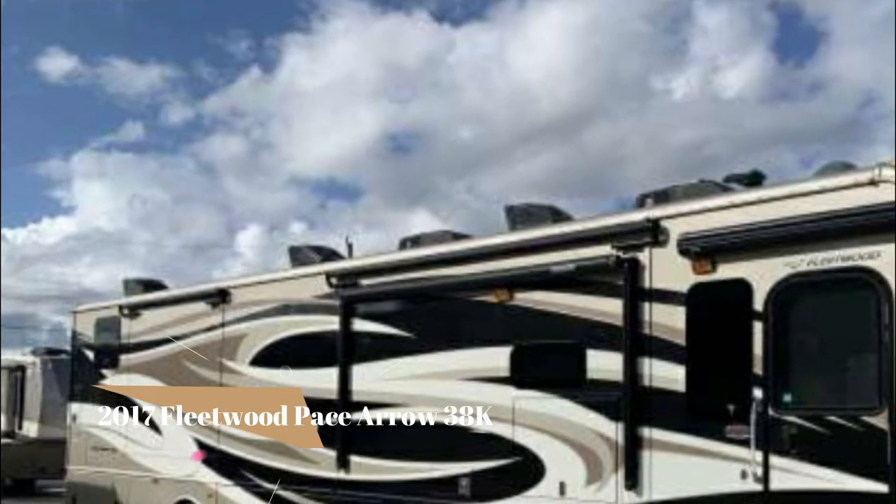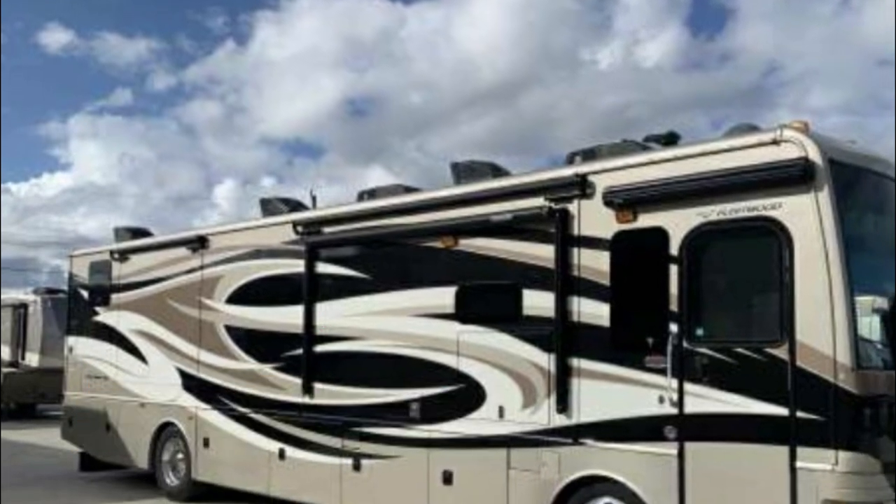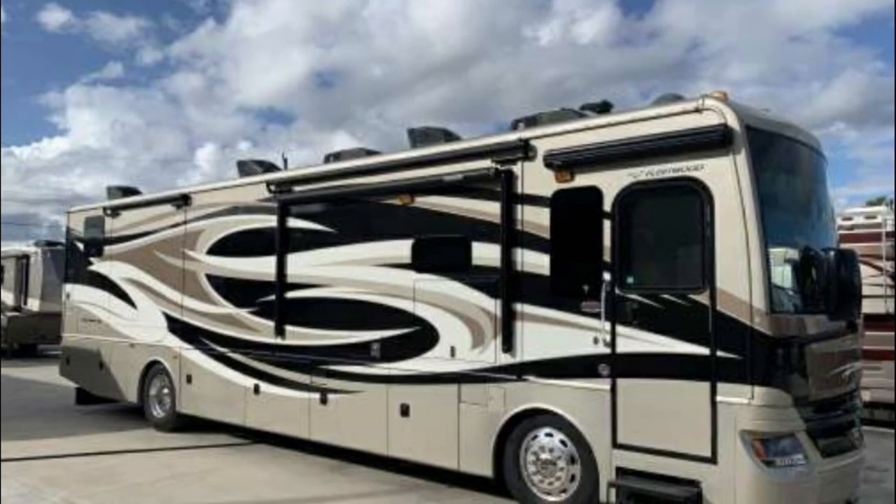Today we're going to take you through a tour of our 2017 Fleetwood Pace Aero 38K. We're also going to show you what we like and what we don't like. Let's get started outside.